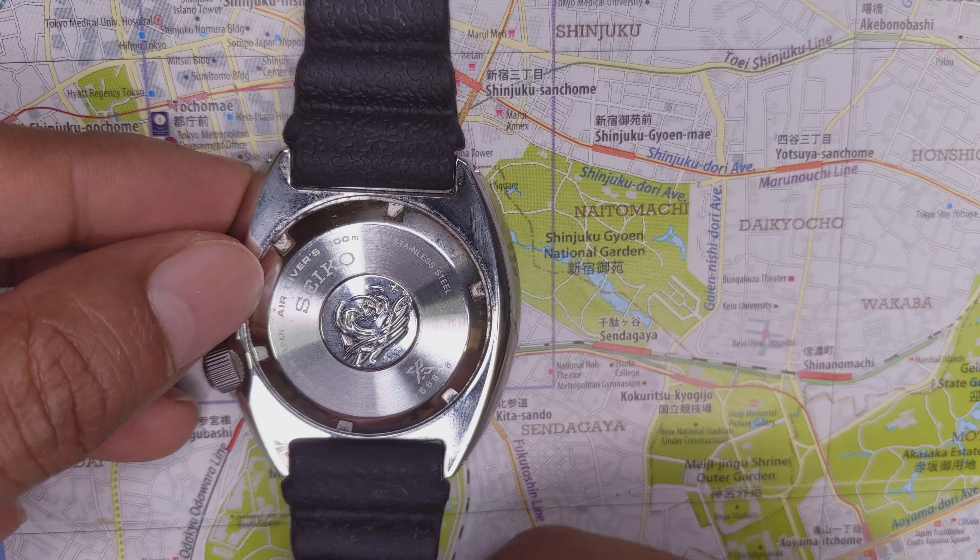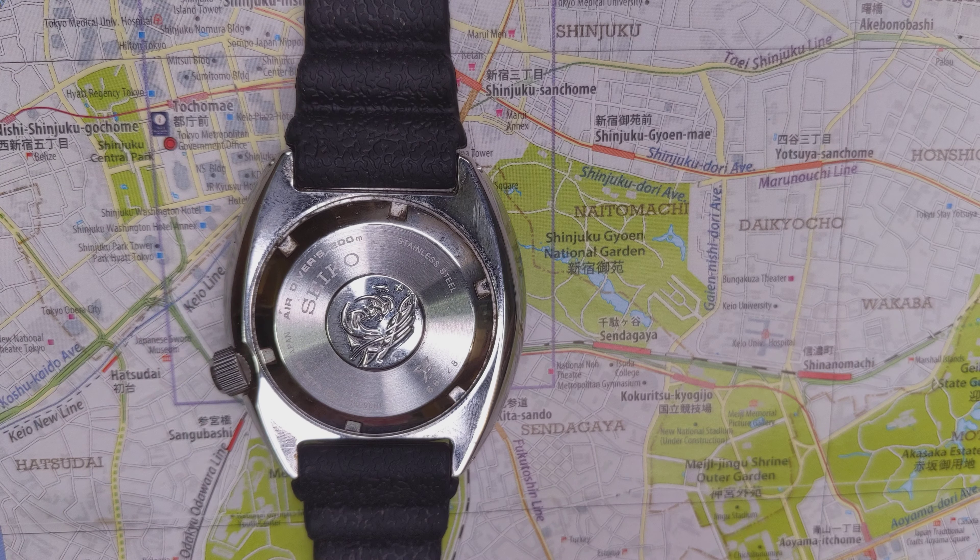The Captain Willard doesn't have a click and it's a bi-directional bezel. On the SRP it is a unidirectional bezel, and it has a certain level of tightness, which is expected.